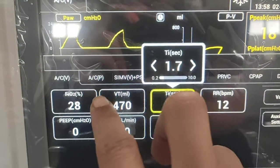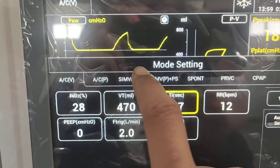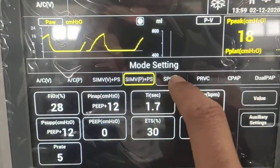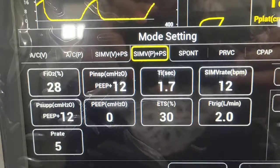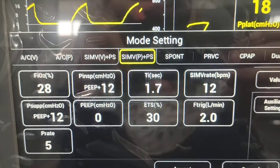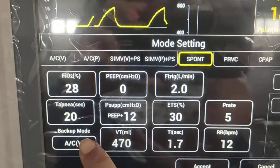In Assist Control P, SIMV P, and Spontaneous modes can be used as both invasive and non-invasive ventilation. In Spontaneous mode, a backup mode is also provided for added patient safety.